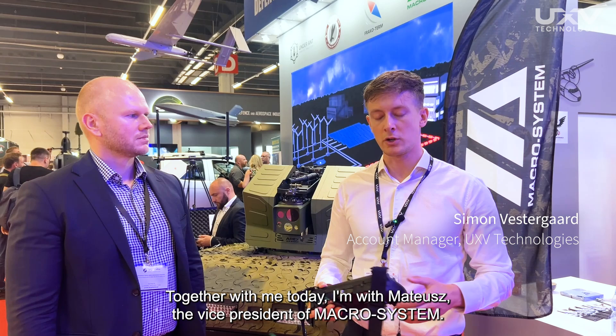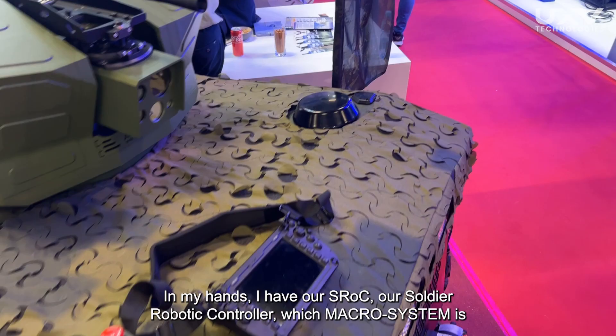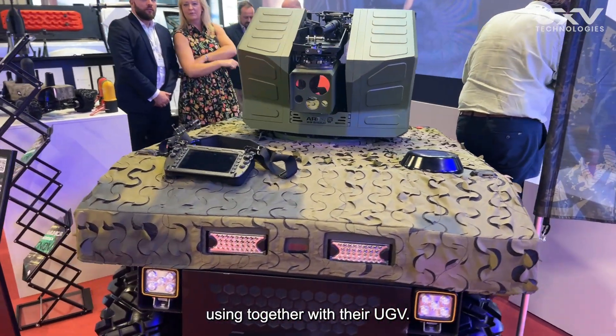I'm Simon, the Account Manager at UXV Technologies. Together with me today, I'm with Mateus, the Vice President of Macrosystem. In my hands, I have our SROC, our Soldier Robotic Controller, which Macrosystem is using together with their UGV.